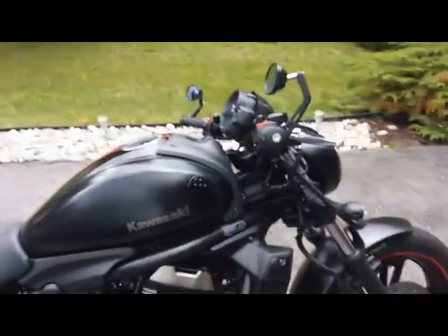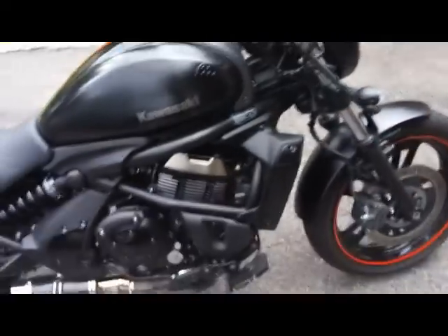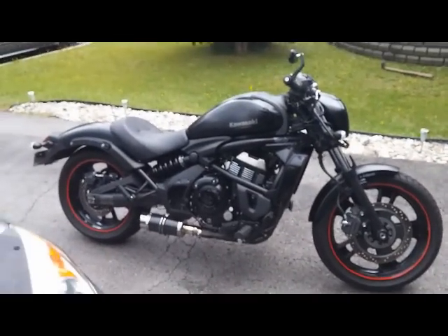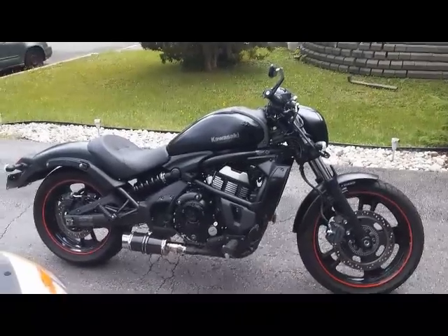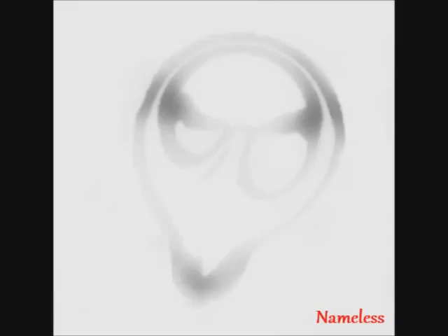With risers it'd be about two to three inches higher depending on what you get, and I think that would avoid all these little issues. But no big deal. So yeah, that's what I've done so far — it's a nice-looking café racer style. More mods to come, stay tuned.